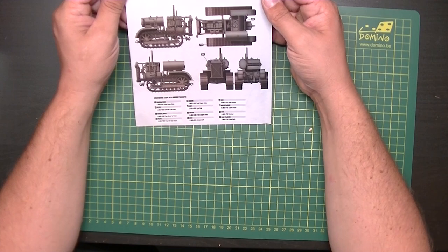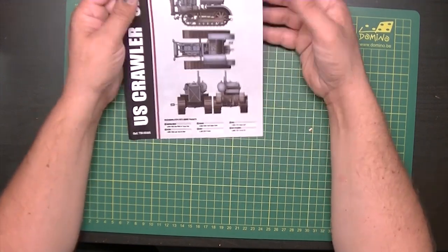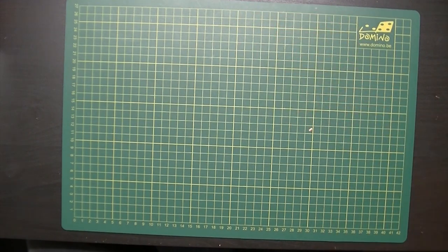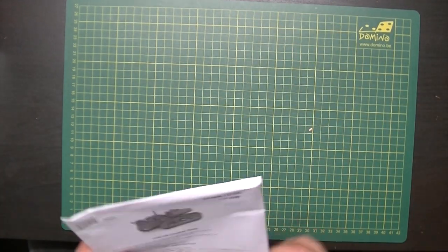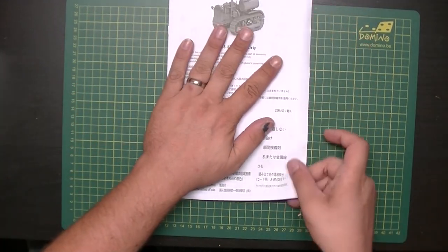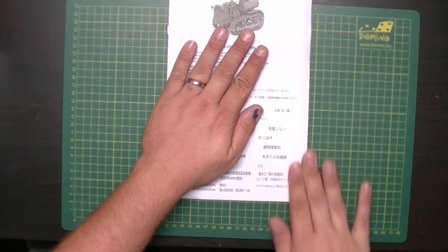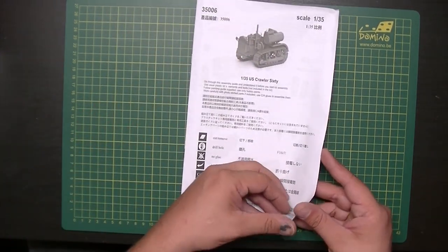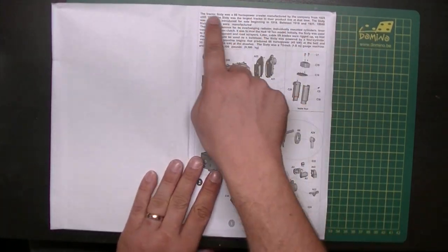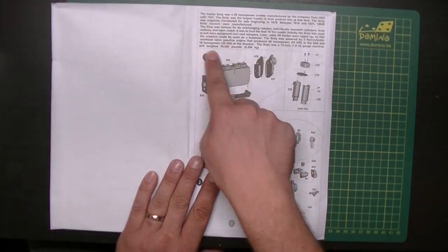There's also a blue-gray scheme. There are no unit markings on any of them — just the base color. Looking good. Then we have the instruction sheet — it's a little bent from being in that tight box, but it's only the instruction sheet so that's not a big problem.